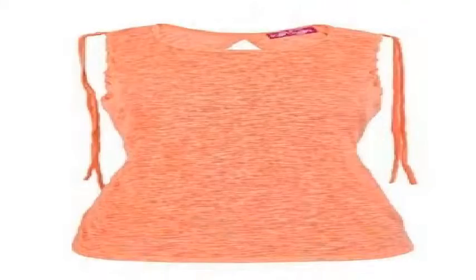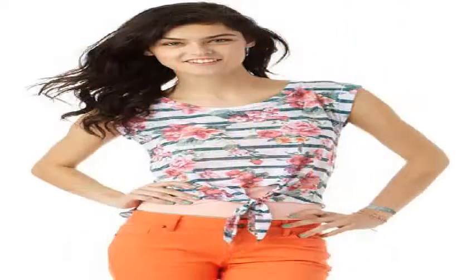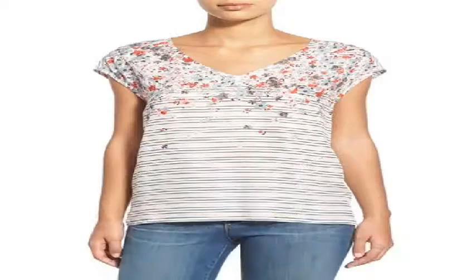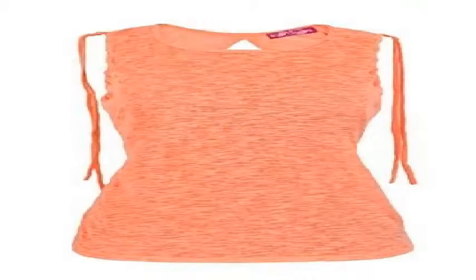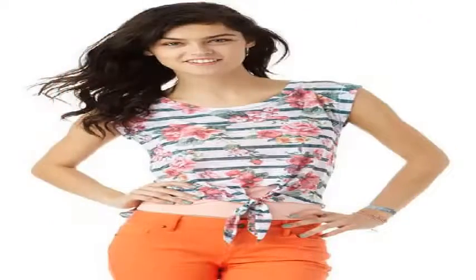It's Below the Hips. Model in Blue Floral. 12% Rheon, 35% Cotton, 53% Polyester. Gap Floral Stripe Muscle Tank.